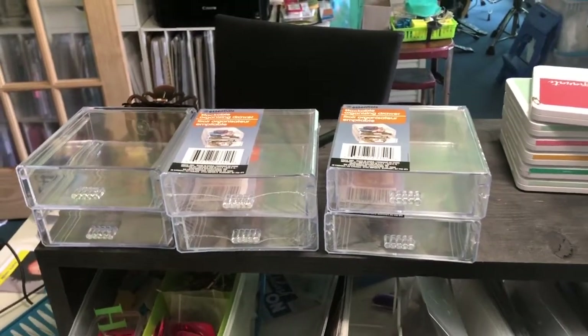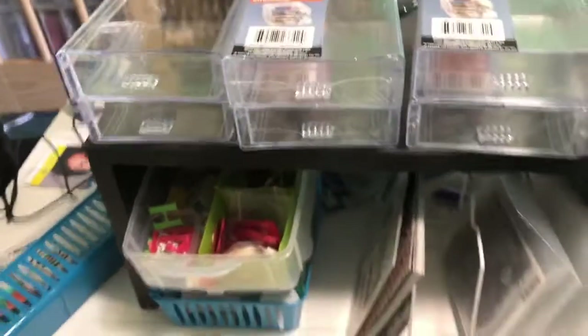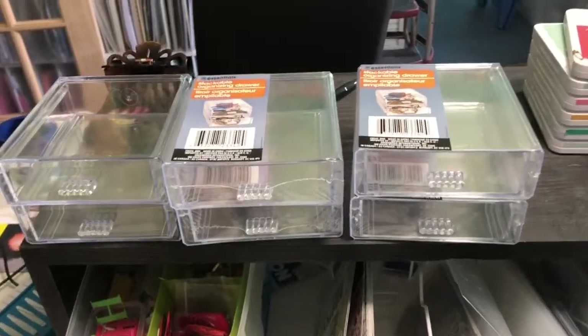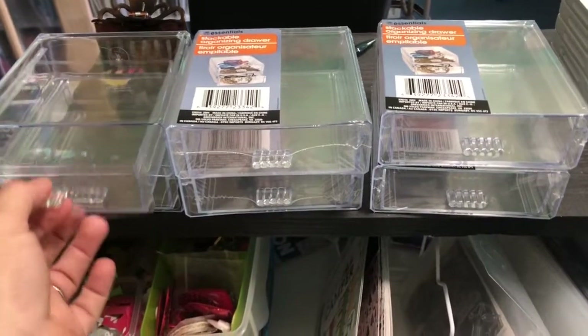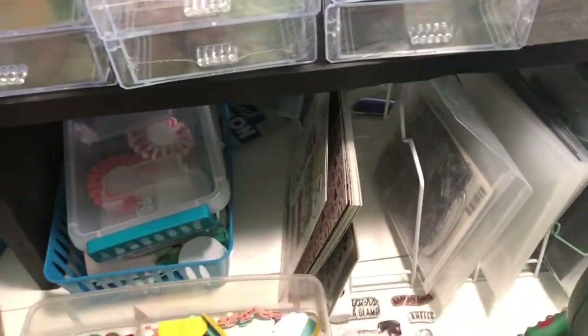Hi everybody, welcome to my channel. I just wanted to do a quick Dollar Tree haul. I'm going to take Dollar Tree real quick today and I got these little drawers because I want to take care of this mess right here.